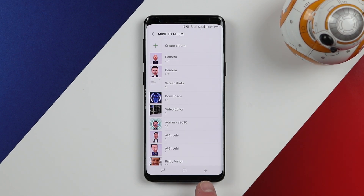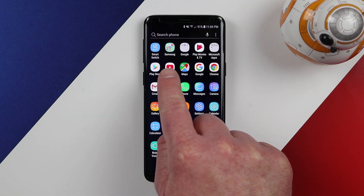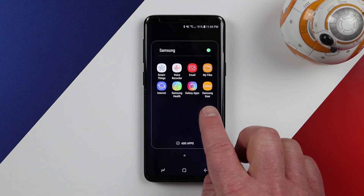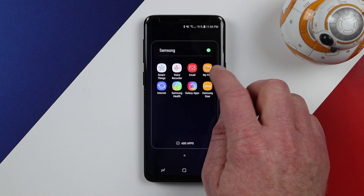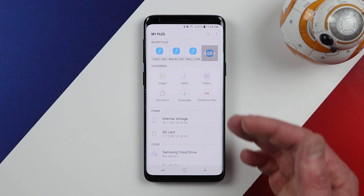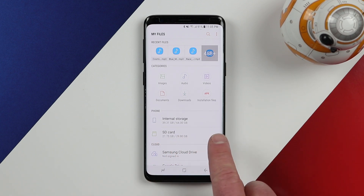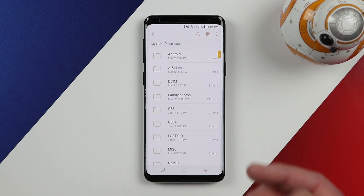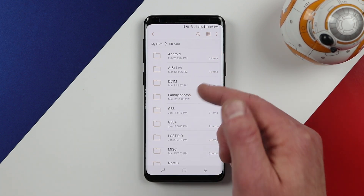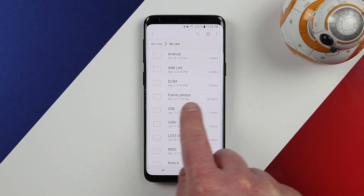That's one way to transfer picture files to your SD card. The next option is to go into applications, then go to the Samsung folder. Inside the Samsung folder you will find the My Files application. My Files is like a file browser for your phone where you can see all the files, different file types, and different storage locations, including internal storage and SD card storage. Opening the SD card, I can see exactly what is stored on it, including the family photos folder I just created.